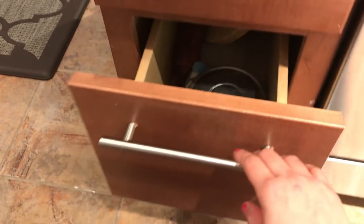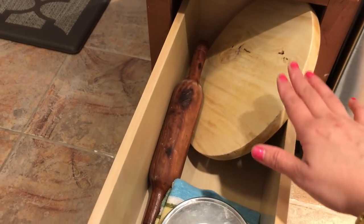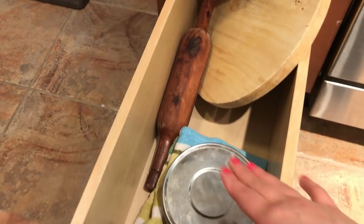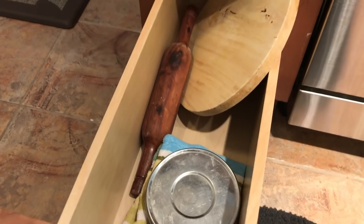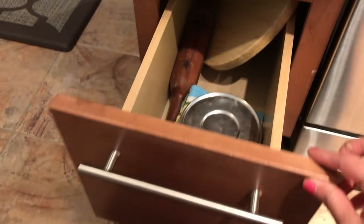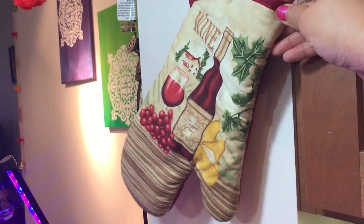The last drawer I have dedicated to making roti. Here you can see my rolling board, rolling pin, plastic wrap, and a towel — I have set up my roti-making area here. On the fruit basket I have put a holder where I have placed this beautiful oven glove.